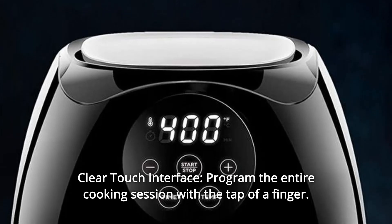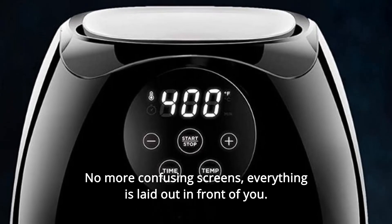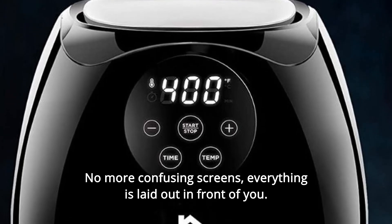Number 3: Clear Touch Interface. Program the entire cooking session with the tap of a finger. No more confusing screens — everything is laid out in front of you.